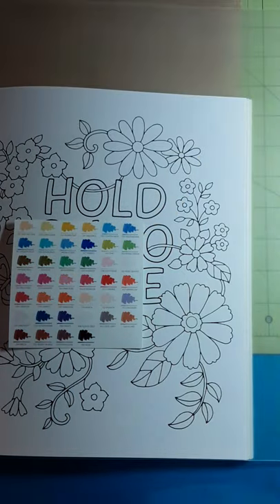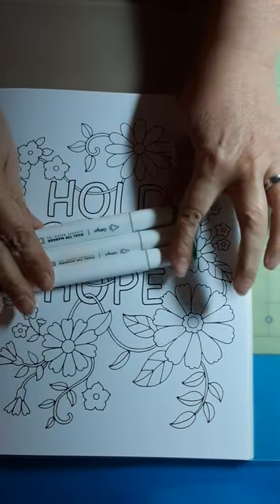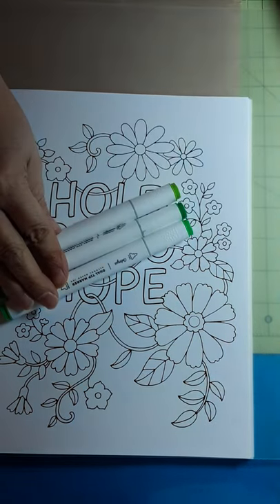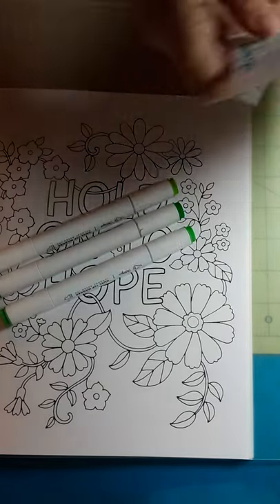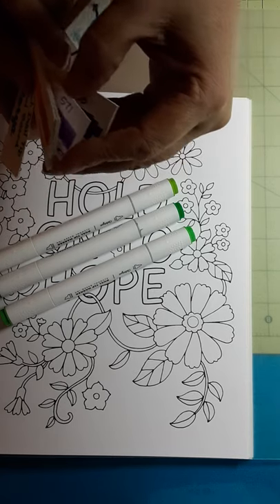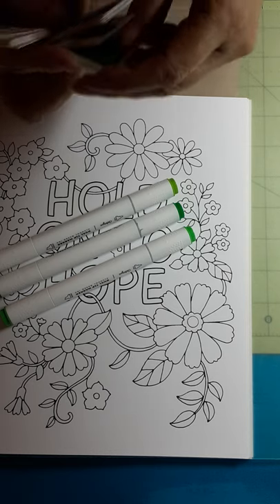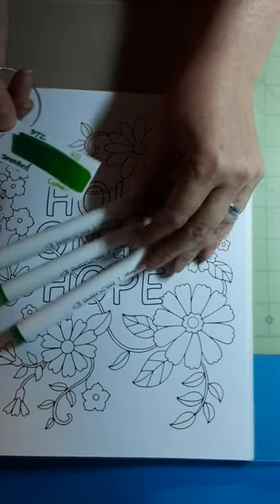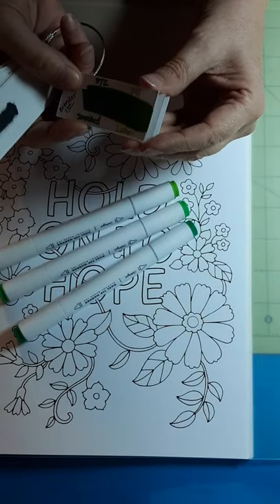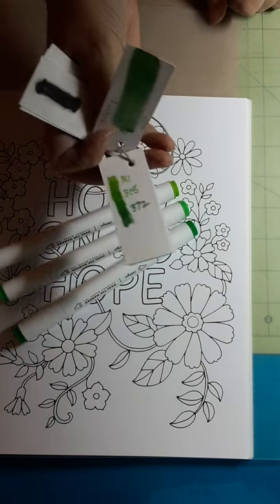So anyway, I am going to take these greens. We're just going to play today. These are dual-tip markers, and I have number 311, number 318, and 372. Let's see if that's actually in this grouping. Right there — 372 and 311. And there's one with the 318 also in it. So that's what I'm going to start with.